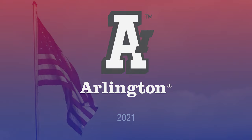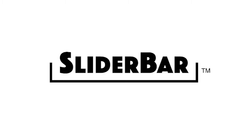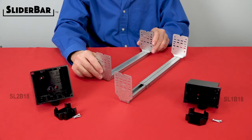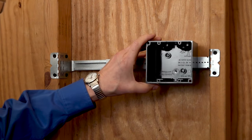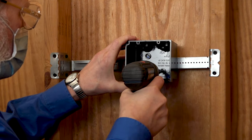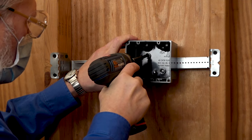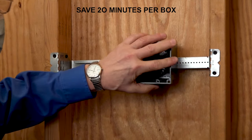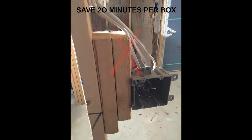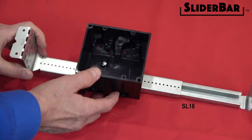Arlington is proud to introduce this year's newest product innovations. Here's the neat, time-saving way to mount one or more single or two-gang boxes on metal or wood studs with non-standard spacing. Installers will save about 20 minutes per box because there's no need to cut or nail extra 2x4s. The SL18 slider bar adjusts to fit between studs spaced 12 to 18 inches apart.